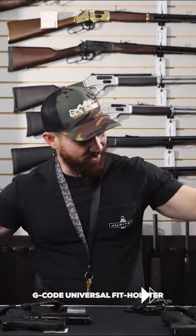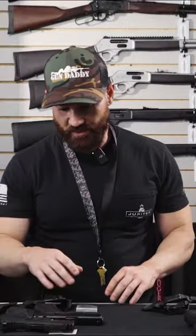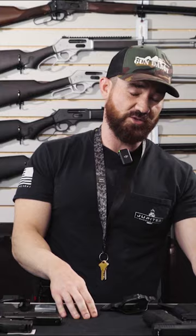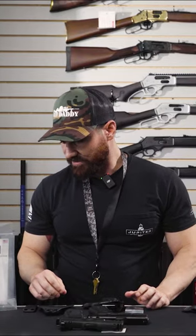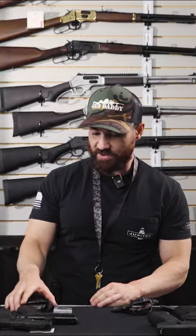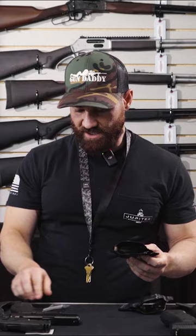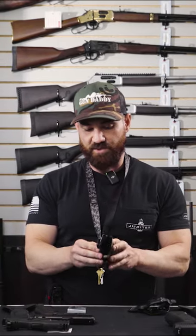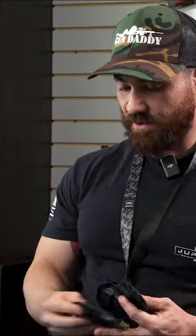What we have here are two different holsters from G-Code. The first covers small and medium framed firearms, and the second covers medium and large framed firearms. These are ambidextrous holsters, and they do include all the accessories — screws and everything — to make them work as a concealed carry holster. They also include the clip and the paddle.